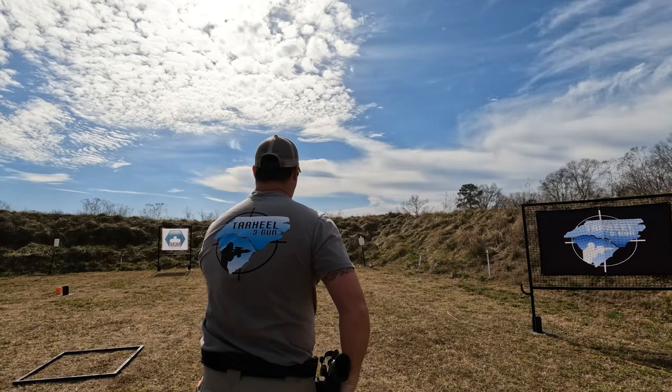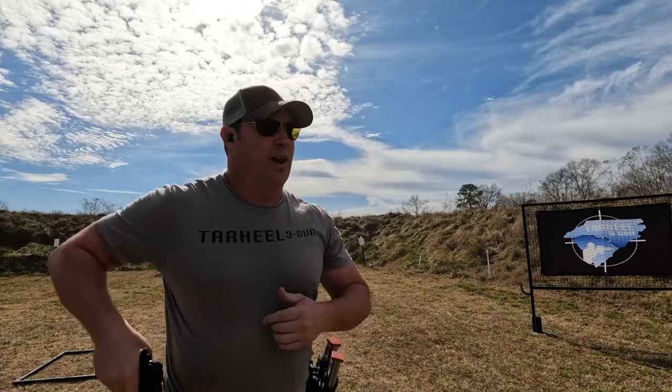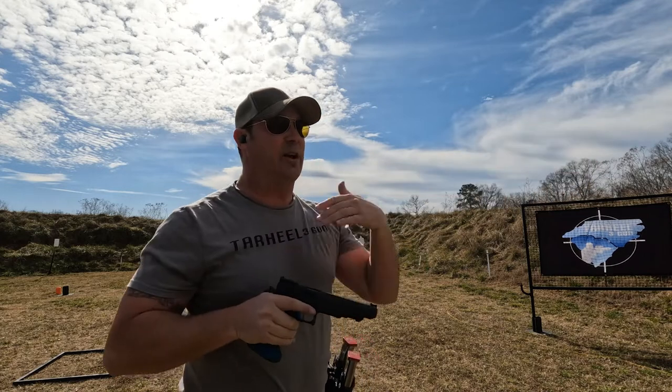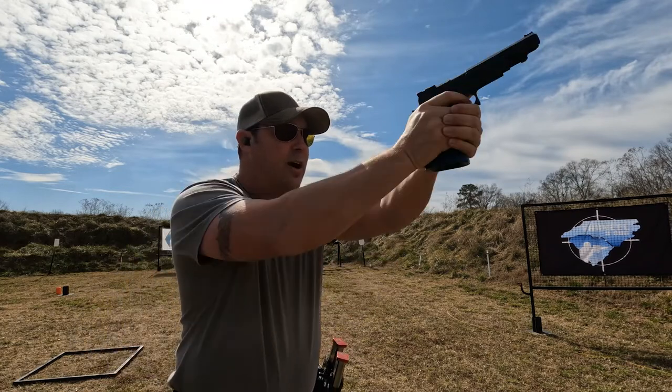As I'm getting a good sight picture and sight alignment right from the start and a good trigger press — not pulling, yanking, or jerking — I'll bump the par time down. If I do something wrong I correct it on the spot, slow down. For me, sometimes when I draw I'll bring the gun up and down instead of pushing it directly into my line of sight, so I practice making sure I'm pushing the gun out. Don't reinforce bad habits — start off slow, build the fundamentals, then increase speed. It's easy to get sucked into going fast, but that leads to bad mechanics.